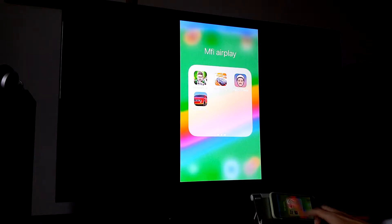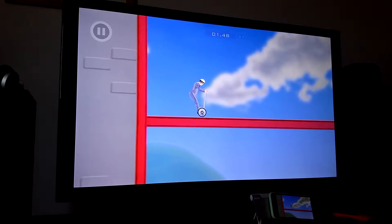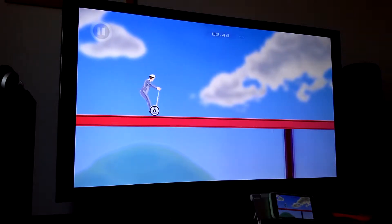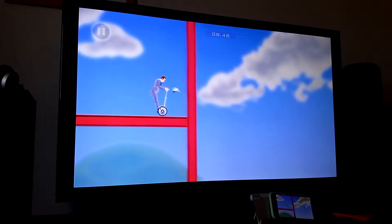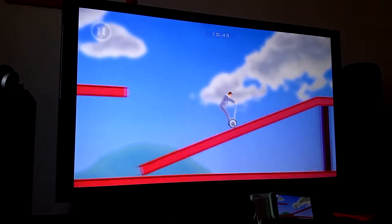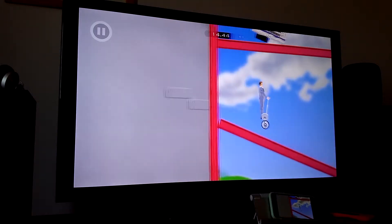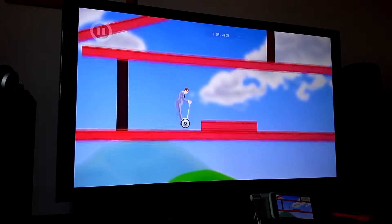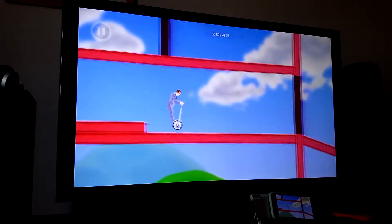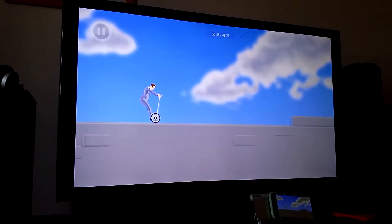So next one's Happy Wheels. It's an excellent fun game to play. I'll just do it on the first level. You've got forwards and brake with the left and right shoulder buttons, and then A to jump. This plays really well with the joypad, and it's nice to see it on TV because it's quite a comical game. Some of the ways he gets injured are very good.